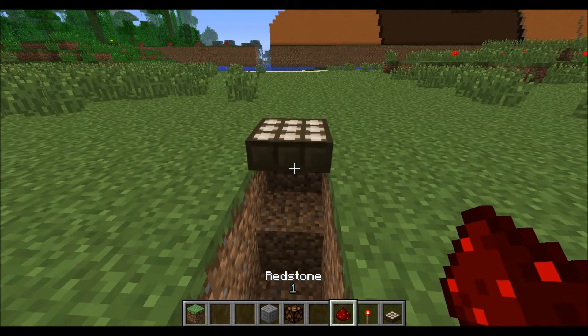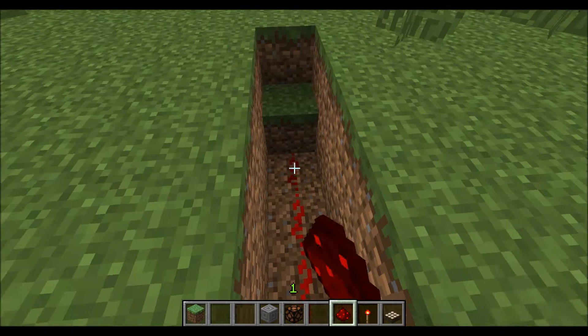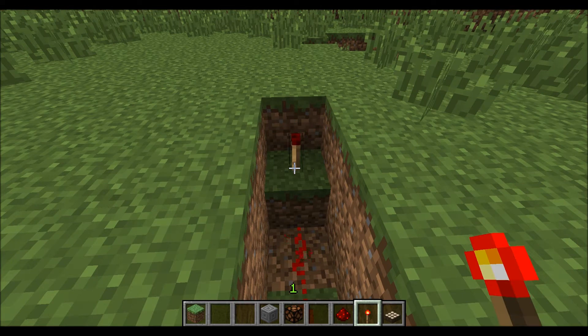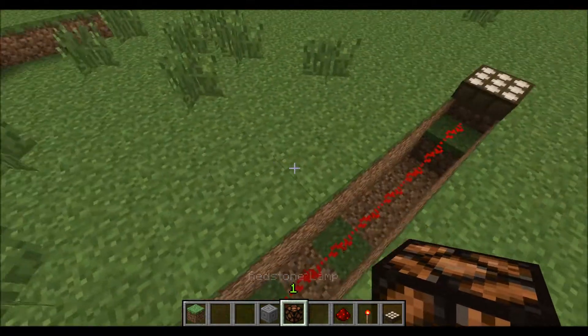All I do is put the sensor down. It wouldn't be hard in survival to do it this way either. You're going to run your track of redstone to wherever you're going to put your lamp. You're going to put a torch down to invert it, whatever you want your lamp material to be made of, and then your lamp on top.